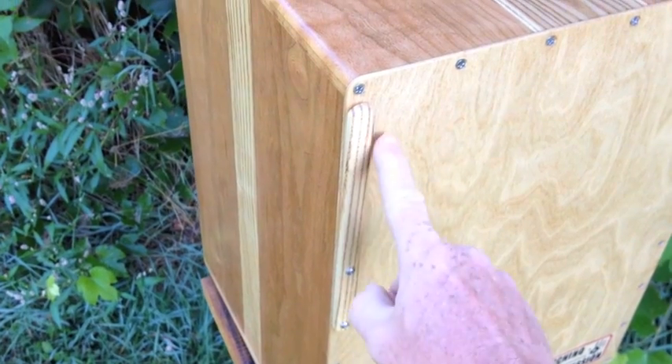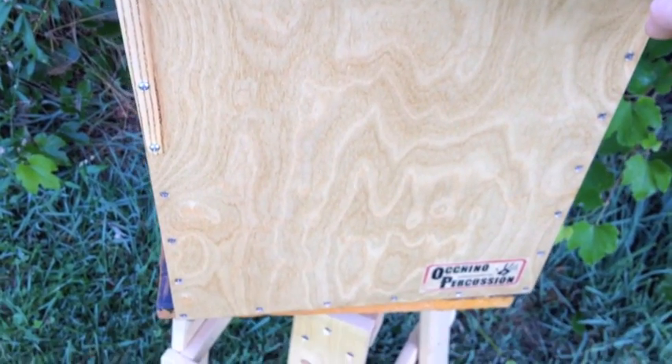Snare-free rim shot stick right here on the upper right hand corner of the front.